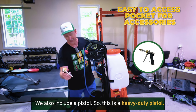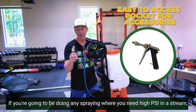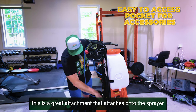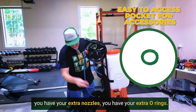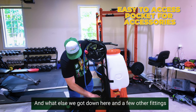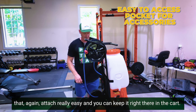We also include a pistol — a heavy-duty pistol. If you're doing any spraying where you need high PSI in a stream, this is a great attachment. In the little bag at the bottom that you tie on, you have your extra nozzles, extra O-rings, and a few other fittings that attach really easily and you can keep right there on the cart.